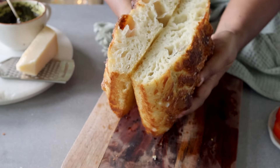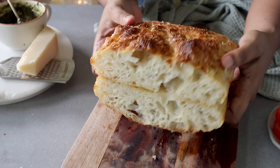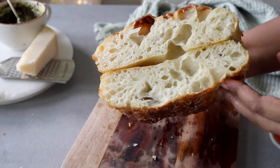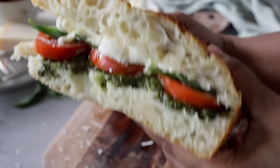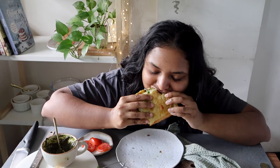Hi guys! Welcome! I am super excited to share this video with you today because I'm showing you how to make this focaccia bread. And along with this focaccia bread, I'm also going to show you a very quick sandwich that you can make using this bread. And this is the sandwich that I'd eaten in Rome all the way back in 2015 and brings back so many memories. So let's get straight into this recipe.